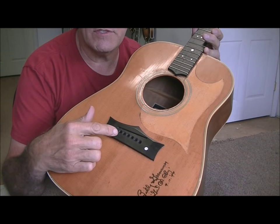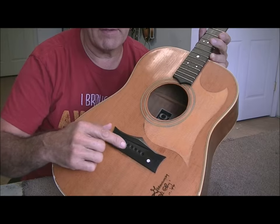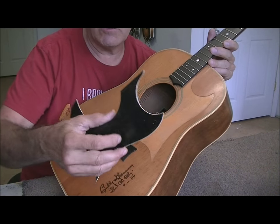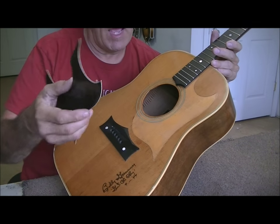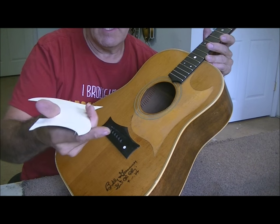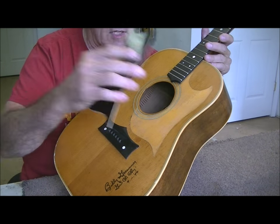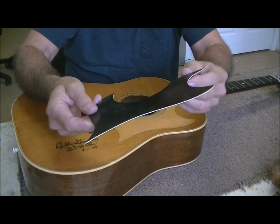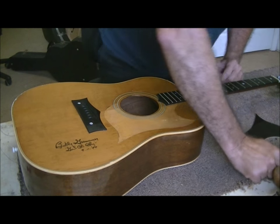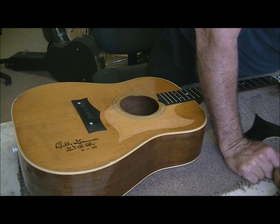I've got the bridge glued back on the Grammer guitar and I've replaced the dots. I still have to do a little black fill around the dots where they were popped out. The pickguard was looser than I thought - as I started moving it around it just popped off. I've already scraped all the glue off the back of the pickguard, and now I'll scrape all the glue off the top of the guitar and order new peel-off adhesive that covers the whole area to stick it back on.